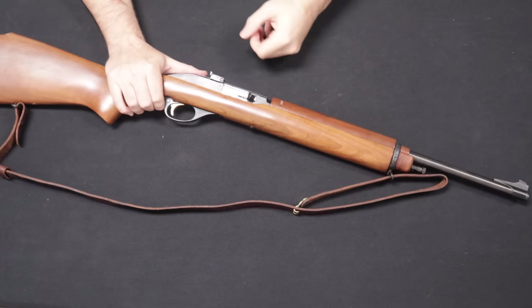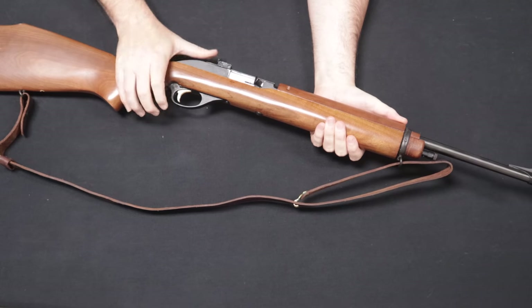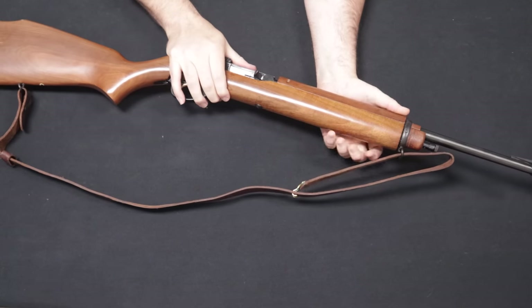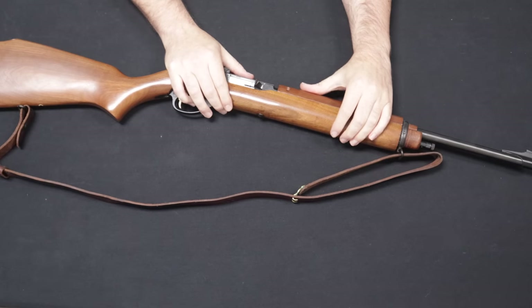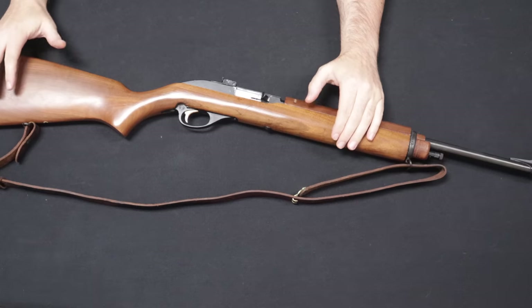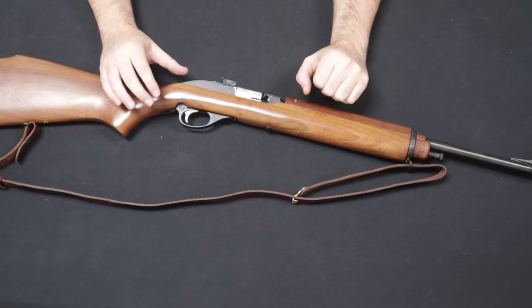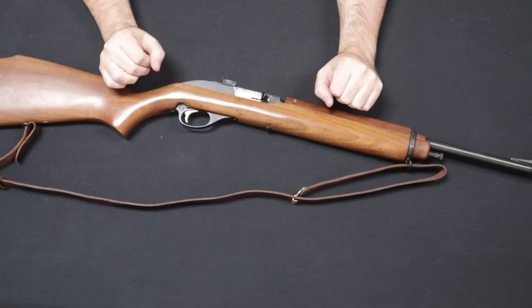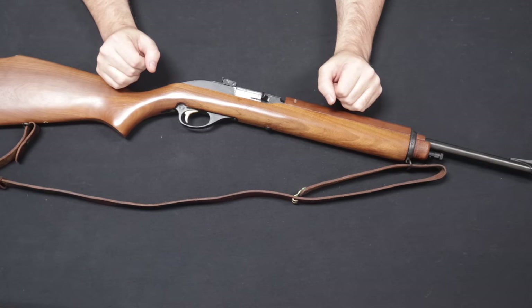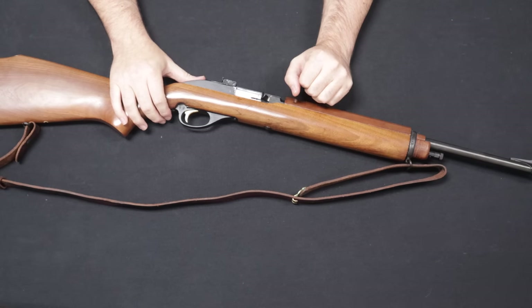Up next is an interesting rifle that comes to us from a local customer, so thank you so much for selling this one to us. This is a Marlin Model 99 M1, chambered in 22LR. Many of you are going to notice that this looks very similar to another rifle out there on the market — and that is the M1 carbine. The M1 carbine was adopted by the United States military in 1941 and would see service all the way through the 1970s, still being used in the Vietnam War conflict, particularly by the ARVN forces.